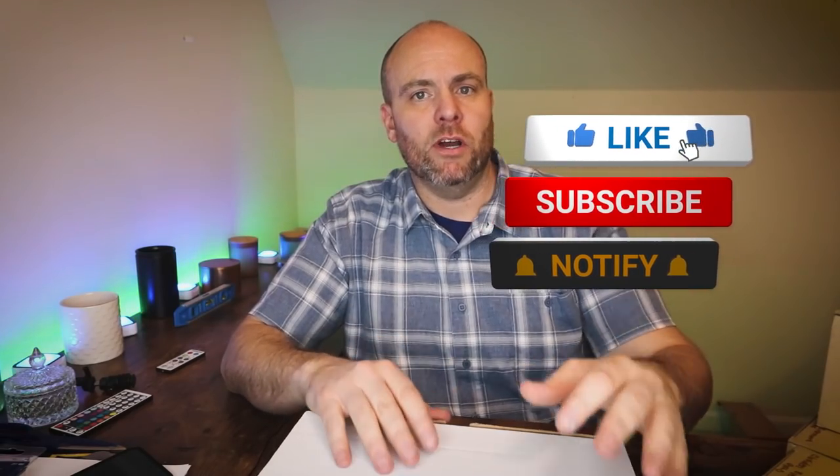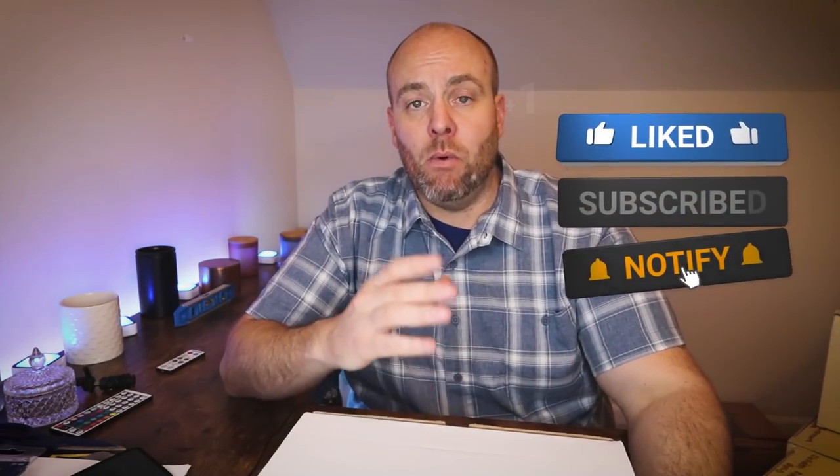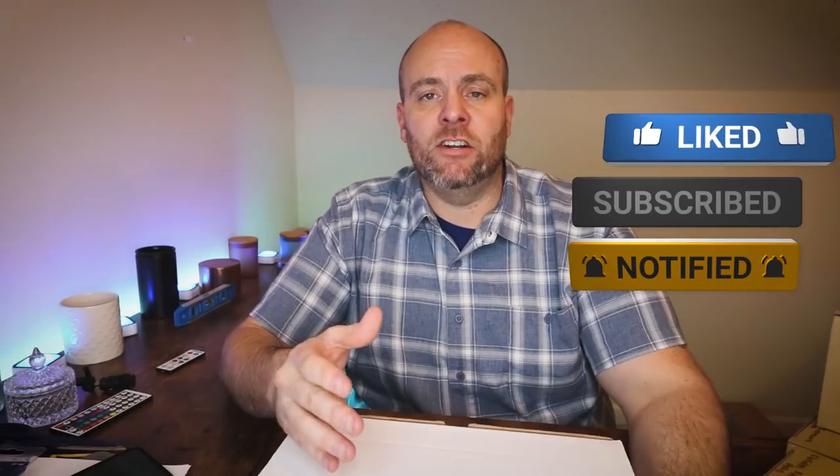Hello everyone, I'm Jeff Stanley with Stanley Handcraft and today I've got another unboxing video. I've got a few new products from 1617.com, a website that I've talked about many times on this channel and a website that pops up a lot in the DIY candle making group.